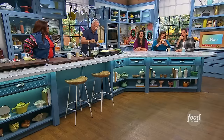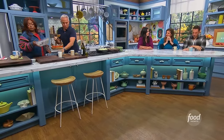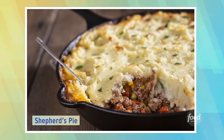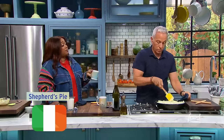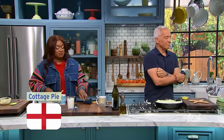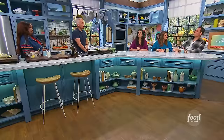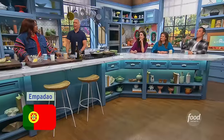A variety of forms of cottage pies exist around the world — you're going to identify the country of origin. Shepherd's pie: the answer is Ireland. Cottage pie: the answer is England. Empadão — that's Portugal. Of course, Portugal!